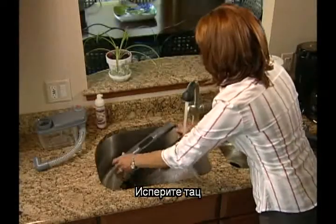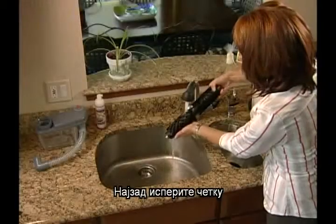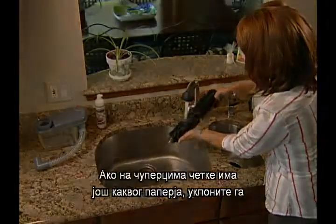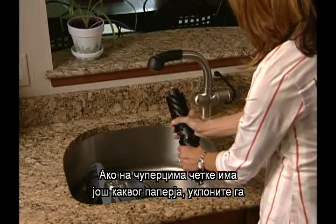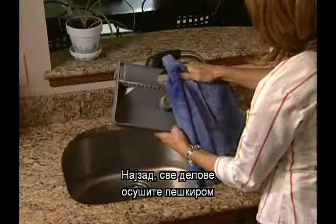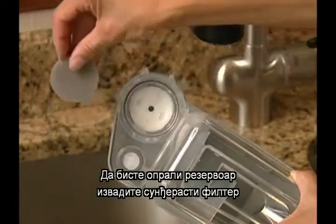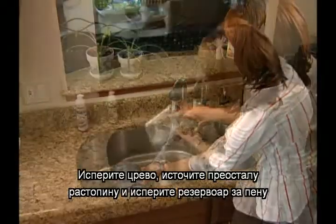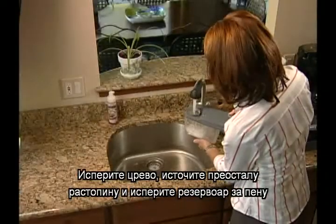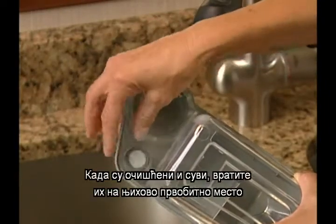Rinse the tray, rinse the shield, and rinse the brush. Then remove any lint from the brush tufts. Shake excess water from the brush roll by brushing your hand over the bristles. Rinse the nozzle. Finally, dry all parts with a towel. To clean the tank, remove the sponge filter and rinse both thoroughly with cold water. Rinse the hose, pour out the remaining carpet shampoo solution, and rinse the shampoo tank. Rinse the sud screen on the bottom of the tank. When clean and dry, replace them to their original position.